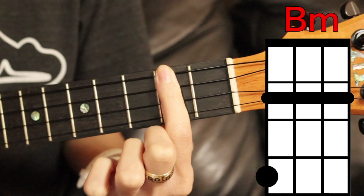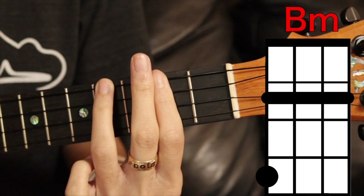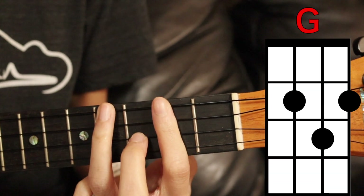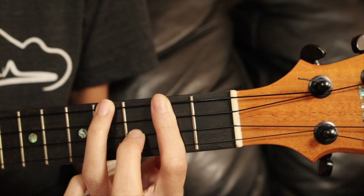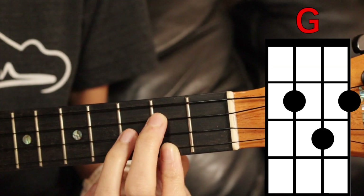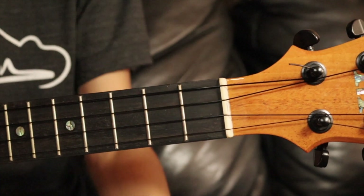Our third chord is B minor — we're going to bar the second fret here and then cover the top string on the fourth fret. Our fourth chord is G. The easy way I play it is I just add my ring finger to the second string on the third fret, but if you want the traditional route, cover the bottom string second fret, third string second fret, second string third fret.